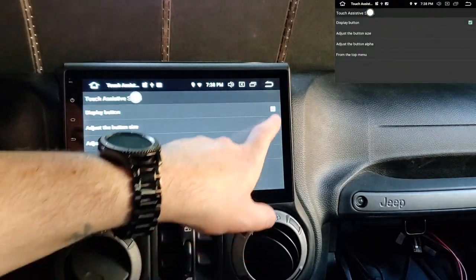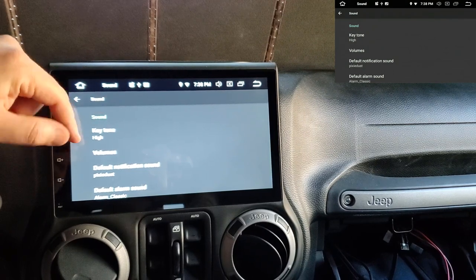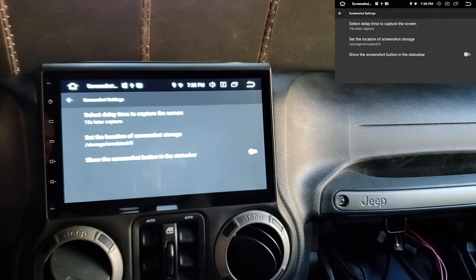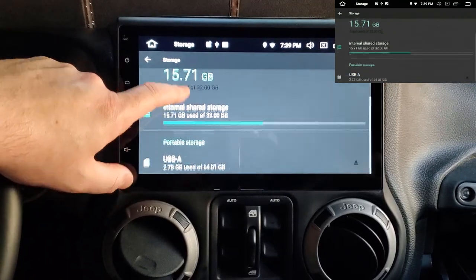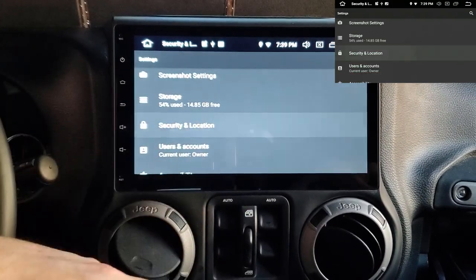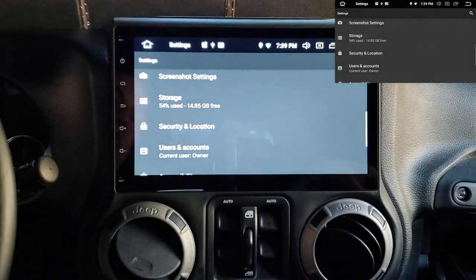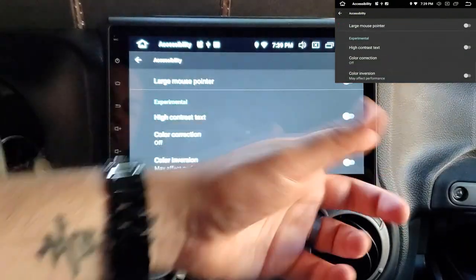Under Sound, Key Tone makes noises when you touch the screen. Volume is just the regular volume. I don't use notification or alarm sounds. Storage shows 32 gigabytes total — I'm using 15 so far — and my portable micro SD card is using 2.7 gigabytes. Security and Location: I have Find My Device turned on, and location is on High Accuracy.